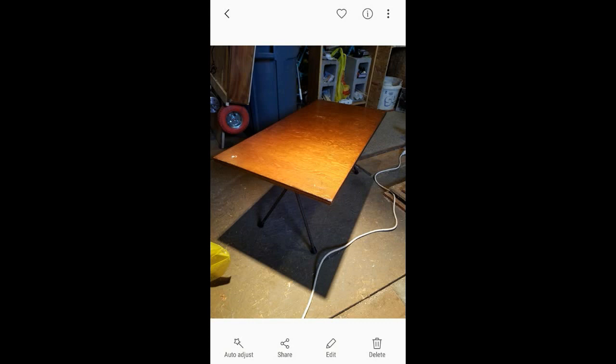So, here's the story. My grandmother had this table and I saw it and I was like, man, that's a table. So I took the table from her and I decided that I wanted to do some Sharpie art on it.